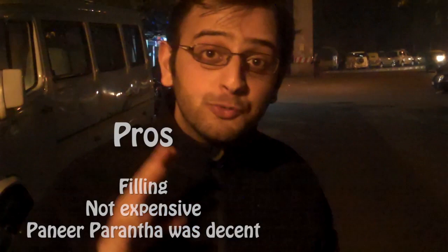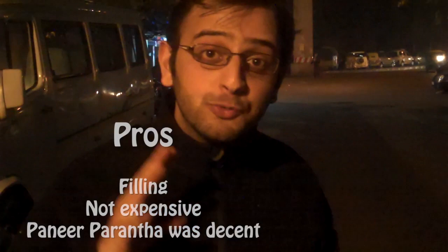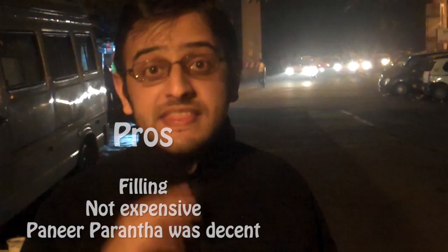I think the paneer paratha was unanimously better — it had more flavor than the Anda Paratha. Value for money? It was worth it for me. I'm sure other people will have differing opinions, but for me it really filled me up because it's a heavy paratha. We basically had an Anda Paratha and a paneer Paratha and some Raita. It cost us 90 rupees. I don't think it's worth it. The Anda Paratha was not great; paneer paratha was still okay — it still had more flavor. They can really do with some Achar or some Amul Chand Butter.